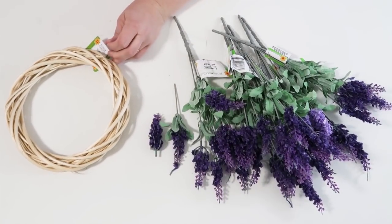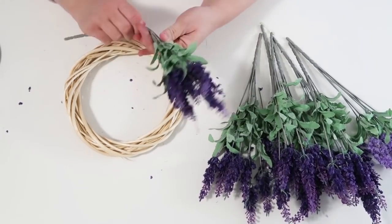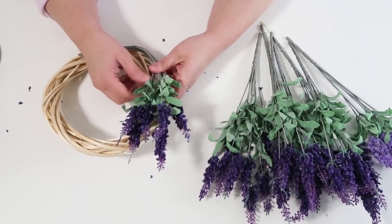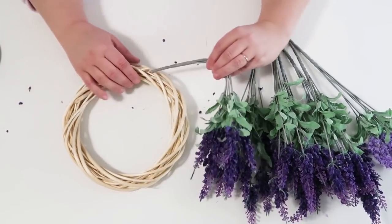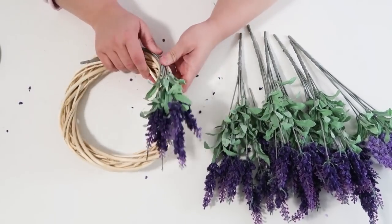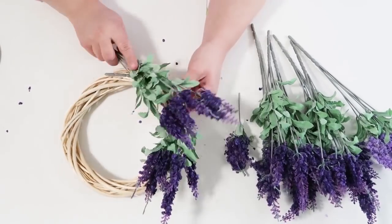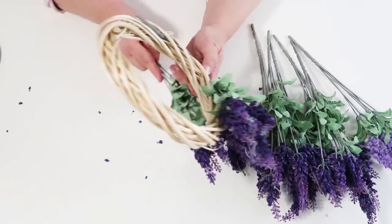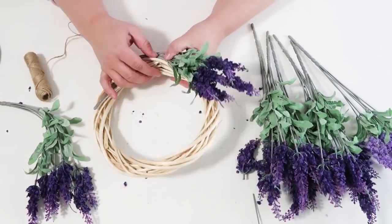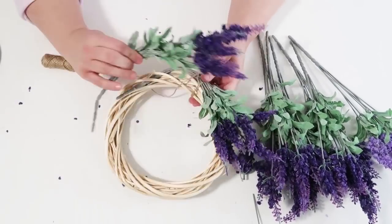The next project uses lavender floral stems from the Dollar Tree and a wreath form — this is a super simple project, great for beginners in crafting. I know some of the bigger harder projects can be overwhelming, and no one wants to start with a Pinterest fail. I always try to show a mix of easier and harder projects, and this is one where a lot of people can try it — just a little trial and error.